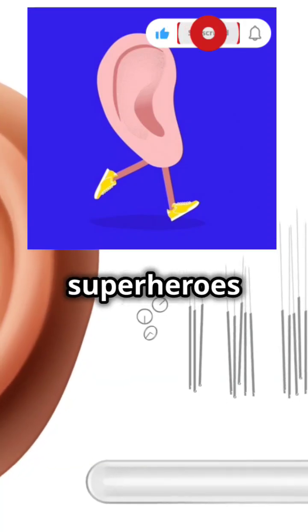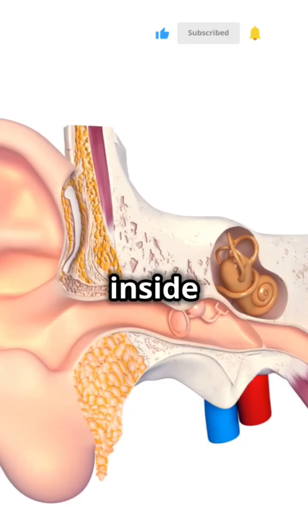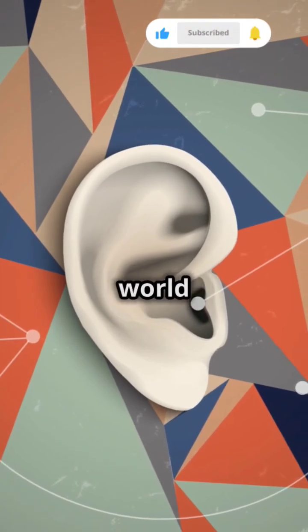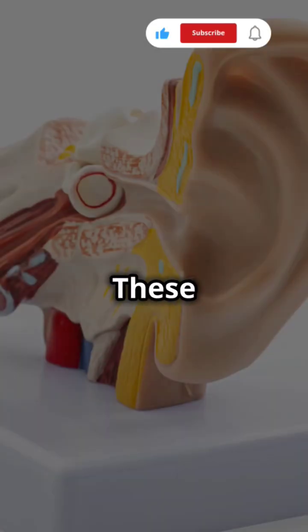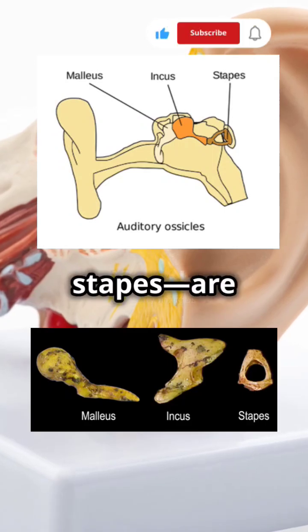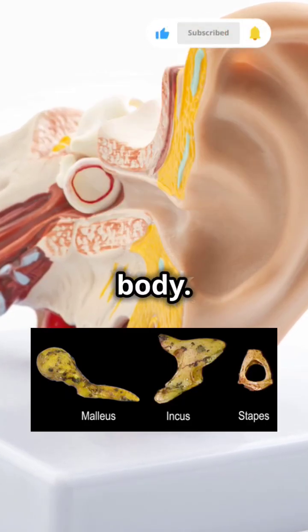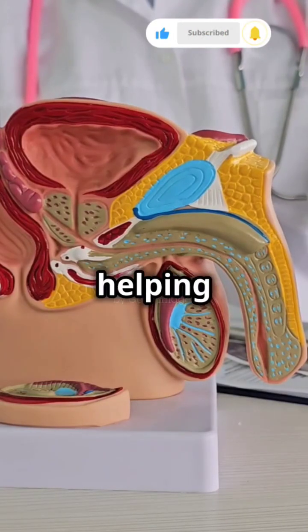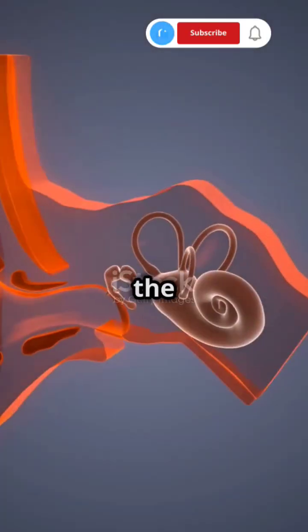Ready to meet the smallest superheroes in your body? They're right inside your ears. Let's dive into the tiny yet mighty world of the ear bones. These three bones — the malleus, incus, and stapes — are the smallest in your body, but don't let their size fool you. They play a huge role in helping you hear.